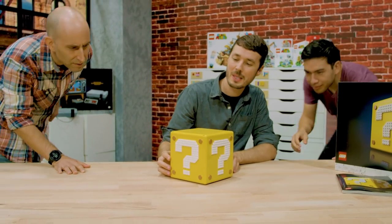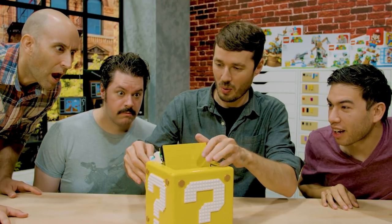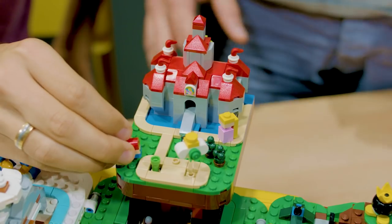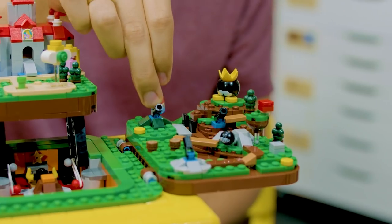Today we'd like to show you the LEGO Super Mario 64 Question Mark Block. When you unfold this set you reveal a beautiful micro display of Peach's Castle and three iconic levels: Cool Cool Mountain, Lethal Lava Land, and Bob-omb Battlefield.